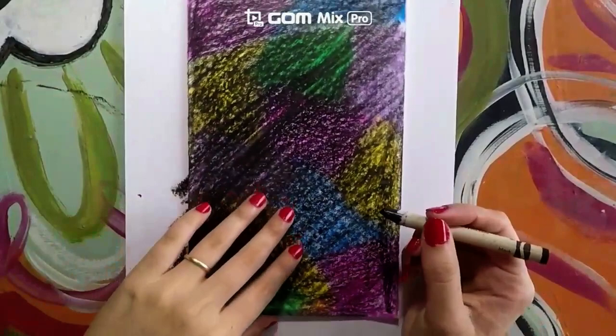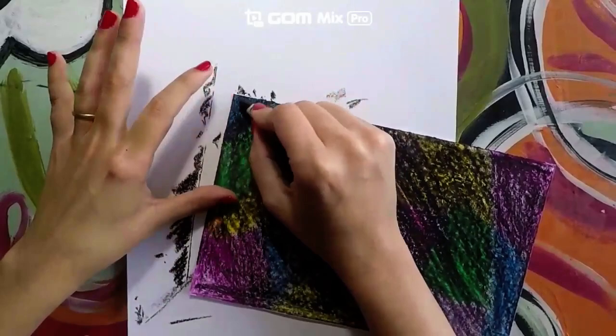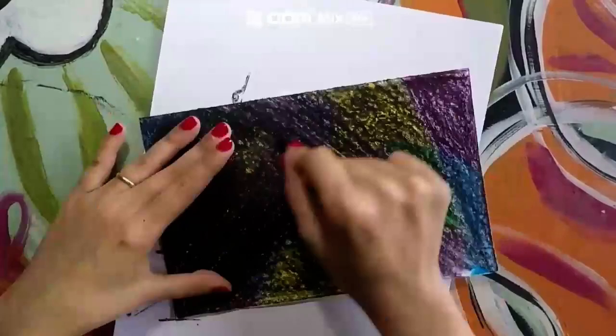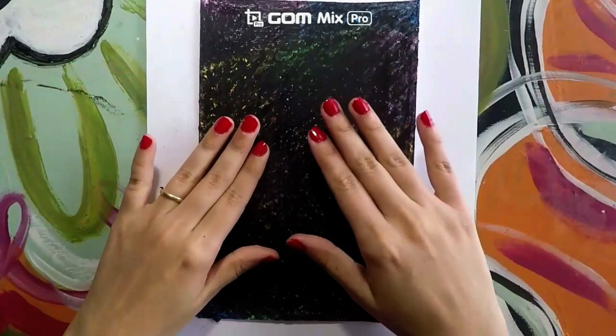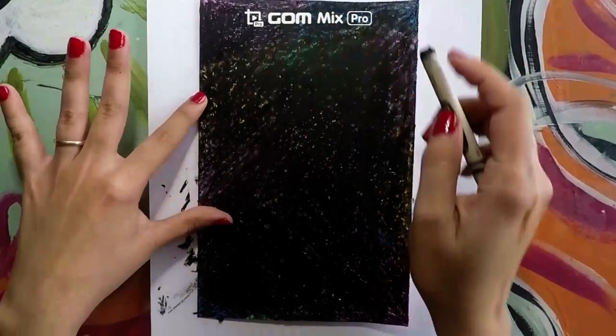Now at this point you may think you're done, but actually you have to go back again and make sure that you go the opposite way so that it gets as dark as you can. Be sure that your paper is dark and it doesn't show any of the colors from underneath. This is how our surface should look after it is done, so make sure you go back and color in any spaces where you see color peeking through.